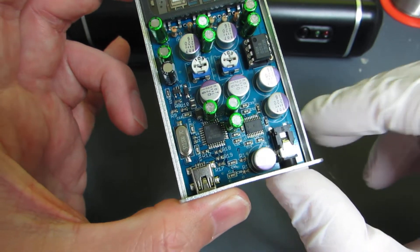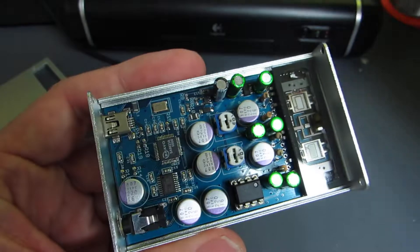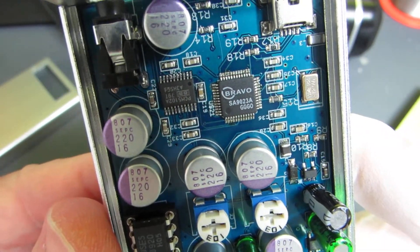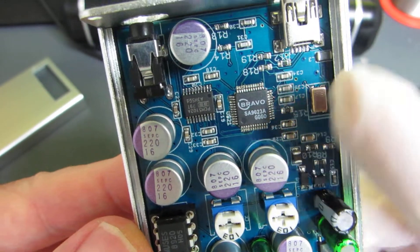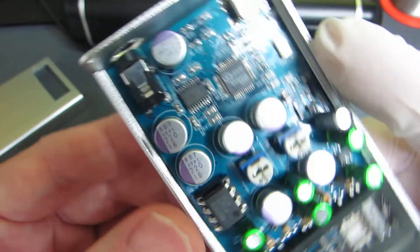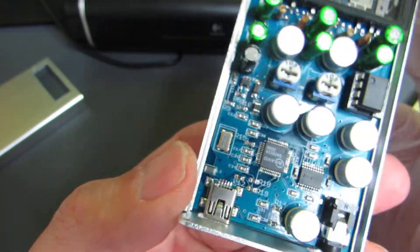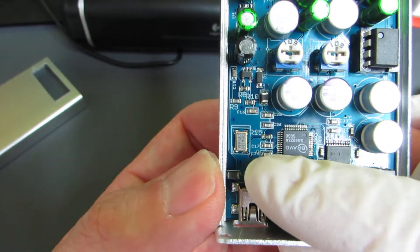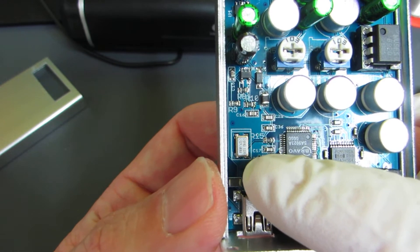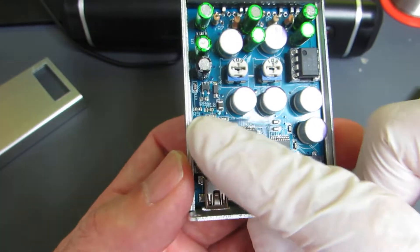This time, I made another version. This is the latest version, which is based on the SA9023. It's purely a converter — USB to I2S. The DA converter is the same as the previous one: the PCM5102A. I care about clock purity, so this time I use a 12MHz TCXO. It's very stable. The rest of the configuration is the same.